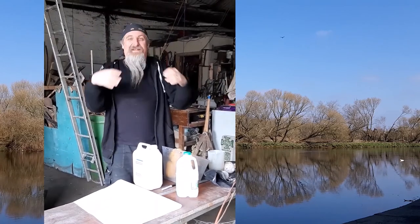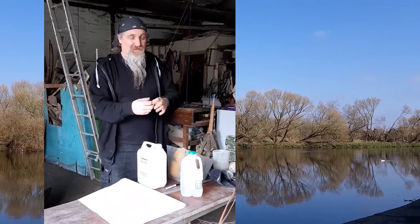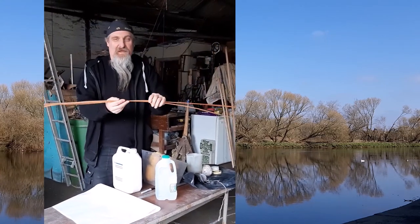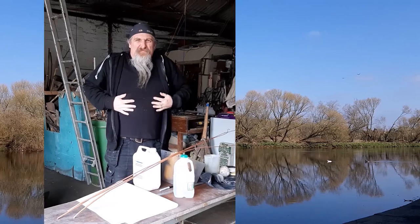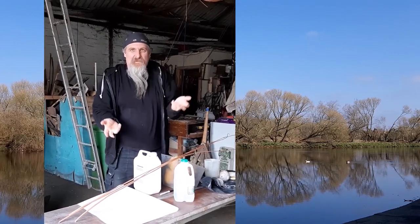Now if you just had a piece of skin on water and you stepped in it, it would wrap around you and you would sink. So one of the things you need to do first is to build a frame. The frame will help support the skin and spread it out so it can take your weight.